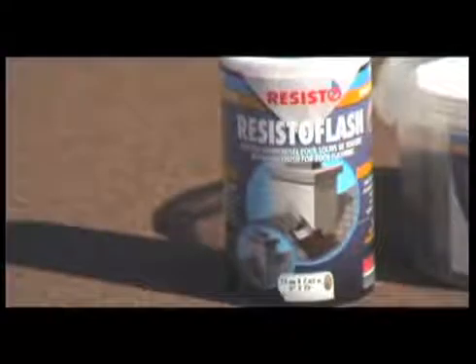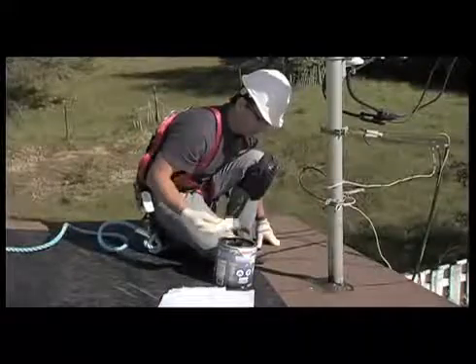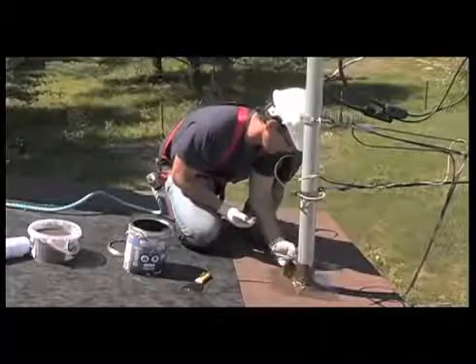Certain roof accessories like chimneys and the power pole may present waterproofing difficulties. The ideal solution is Resisto Flash Liquid Membrane. Once the Resisto HR Cap Sheet Membrane is installed, apply a generous coat of liquid membrane with a brush. Immediately apply your pre-cut pieces of reinforcement fabric, making sure they adhere well. Then apply a second coat of liquid membrane, getting good coverage on the entire fabric surface, followed by a third coat over the entire surface. Spread an ample quantity of granules over the horizontal surface, and use a spatula to apply granules to the vertical surfaces.